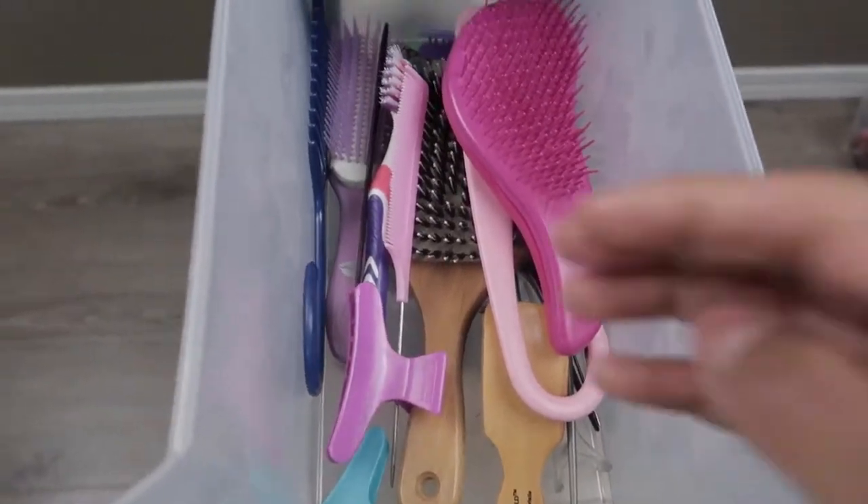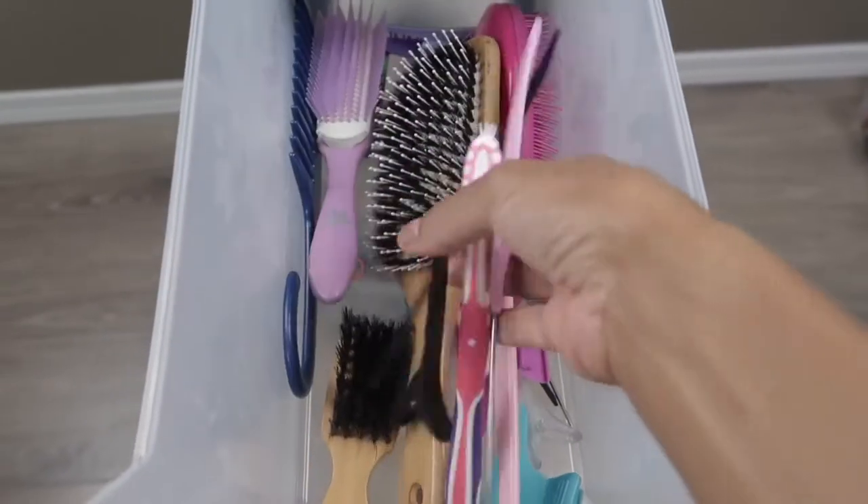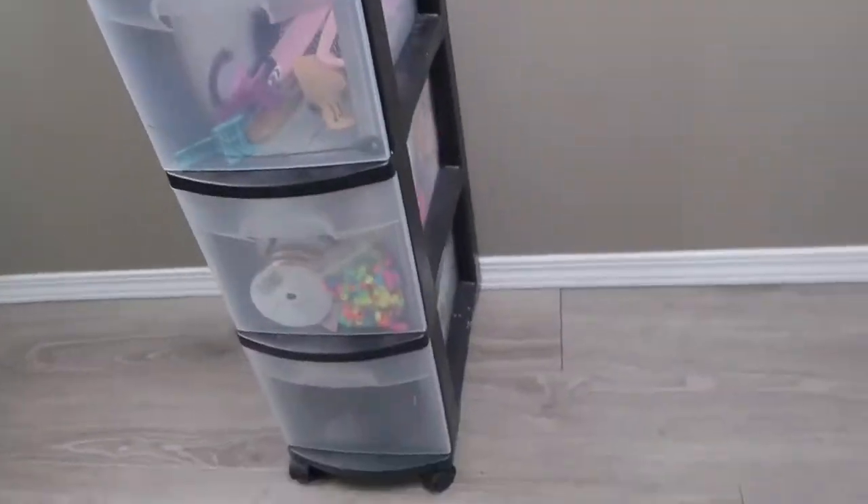In the top drawer this is where I just keep all of the brushes, the clips, the combs, the toothbrush - as you can see, this is where I keep all of that. So friends, there you have it - this is where I store all of their hair accessories.